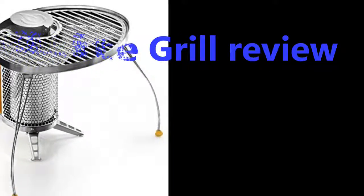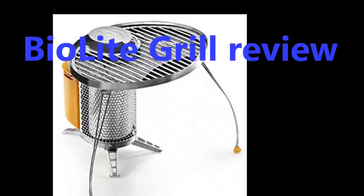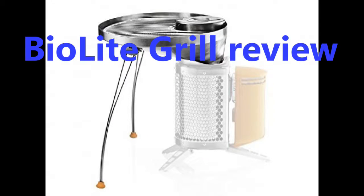Today Cliffhanger 321 Adventures will do a product review of the BioLite Grill, an add-on accessory for the BioLite Backpacker Stove.